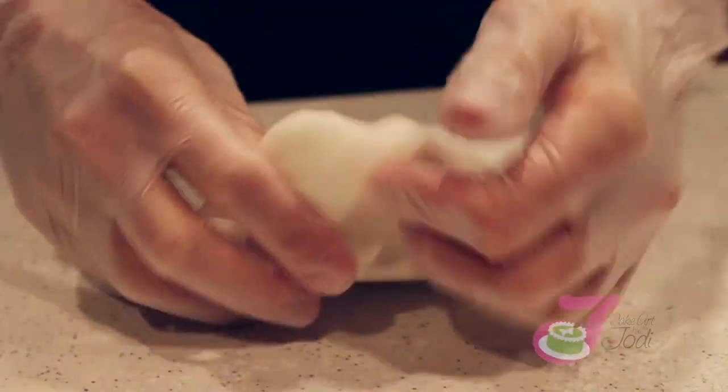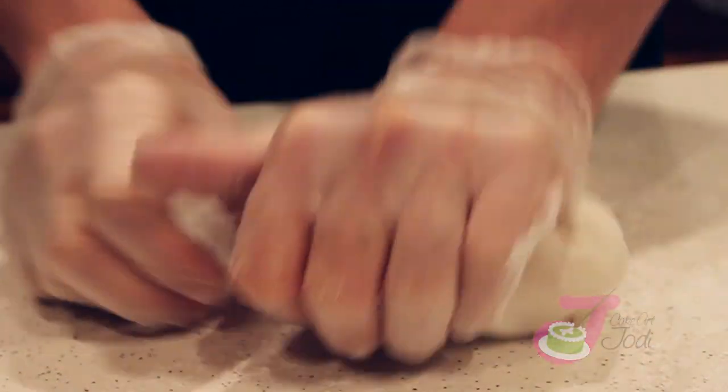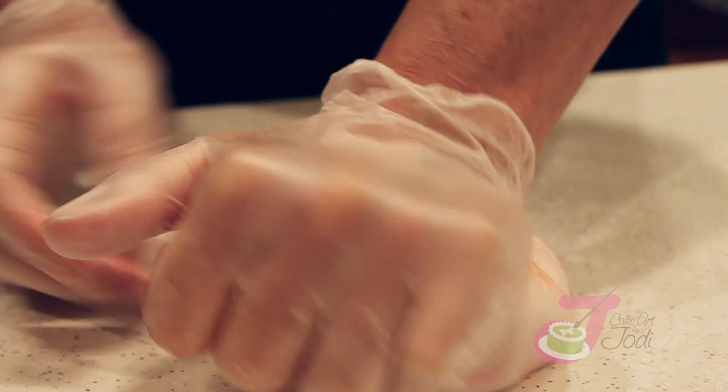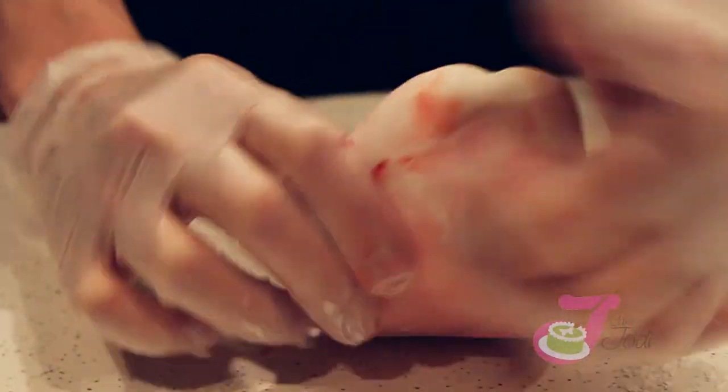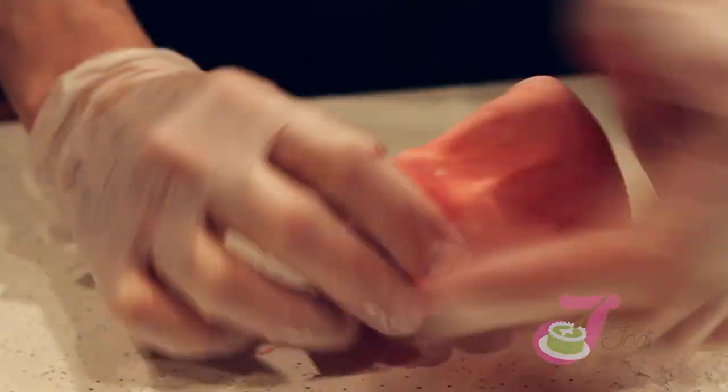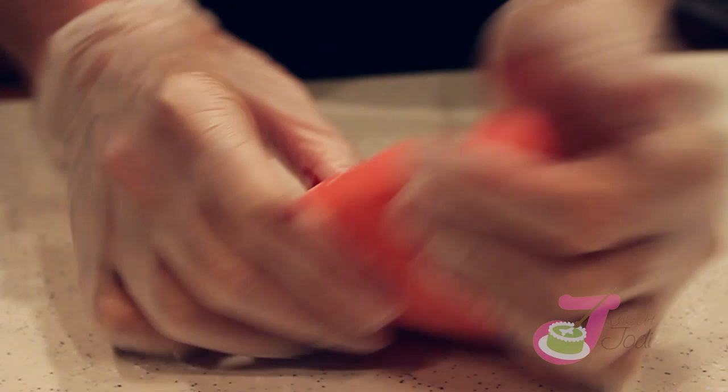Knead it in — you want to color your fondant, it's very messy. Knead it in, take it to the color you want. Paste is the most concentrated, then squeeze gel, then liquid.